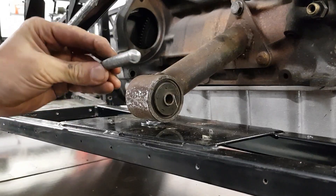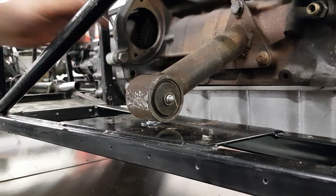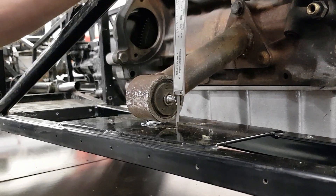So I just knocked up a little pointer on the lathe. It's a nice snug fit through the middle, and that allows me to measure where the holes have got to go.